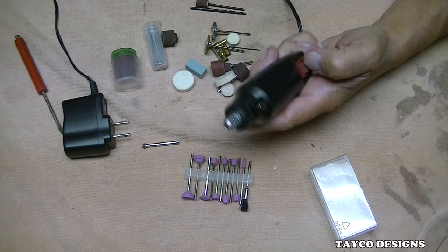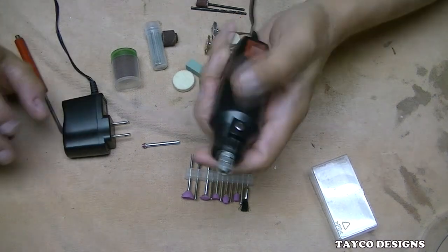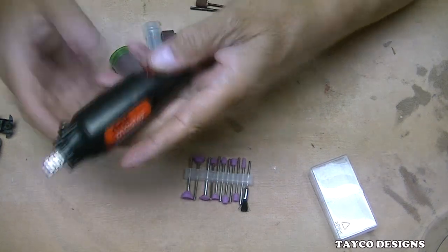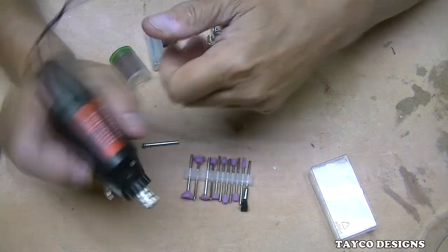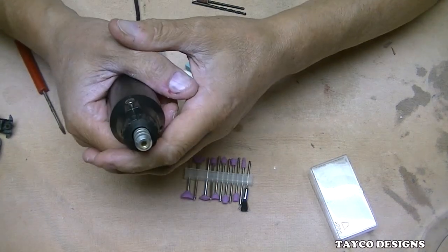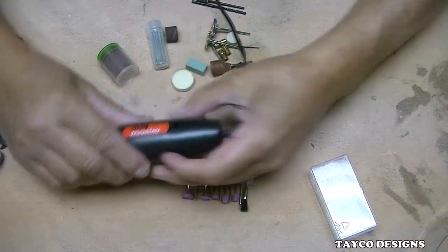This thing right here has a voltage of 12 volt DC and 16,000 RPM. I'm going to plug it in and let you hear how loud it is. There we go — one speed, that's all. It does vibrate, more at this end, but it feels like an electric razor, about that type of vibration.